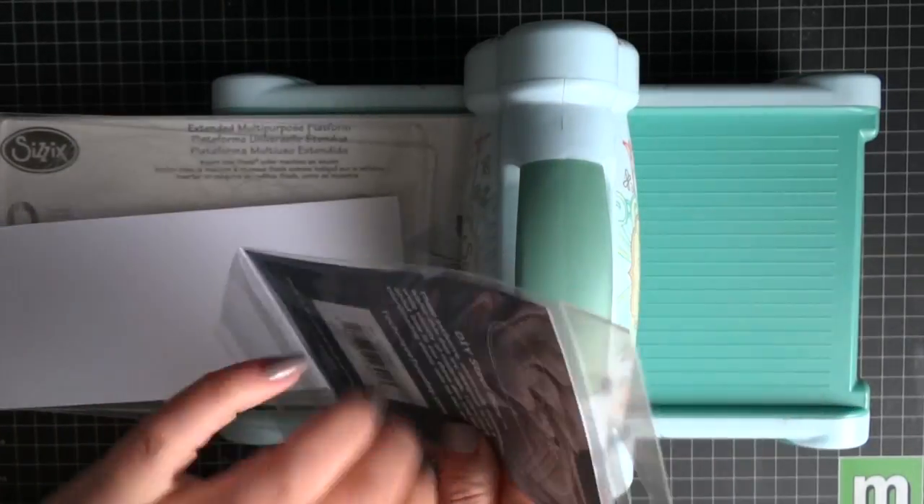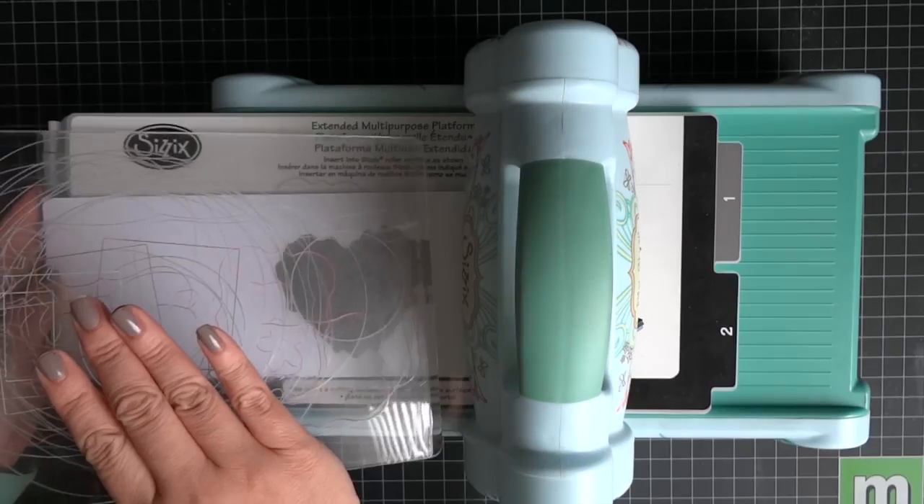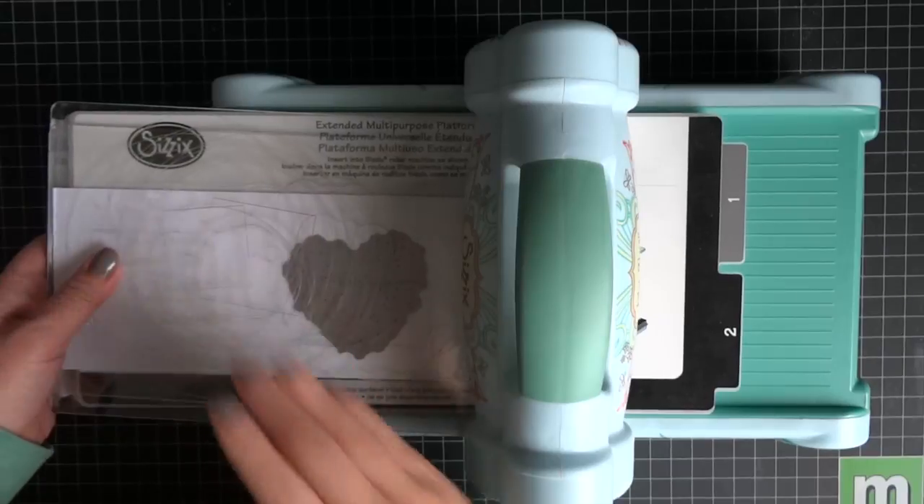Today we're going to make a Valentine's Day card using this die from Technic Tuesday called Lacy Heart. It's brand new — it came out with the January release.